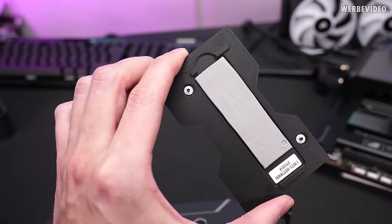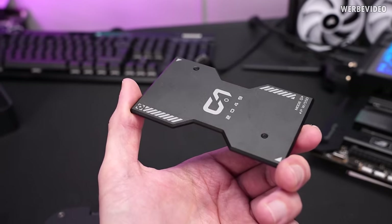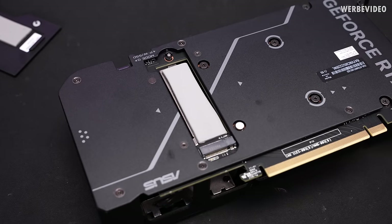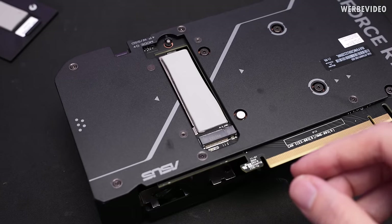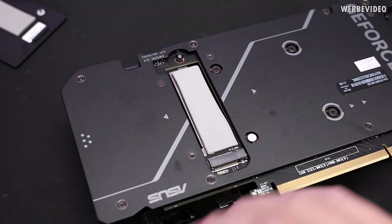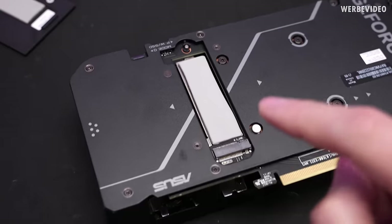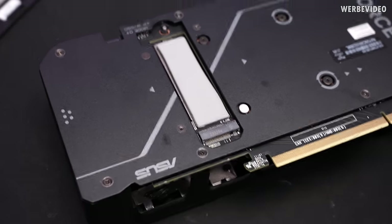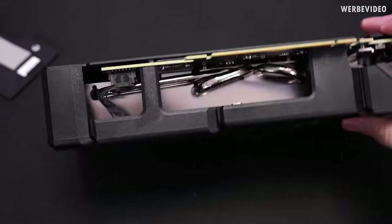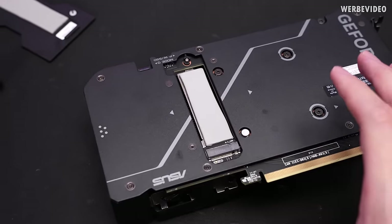It has been used before — you can see that there was already a different SSD mounted. The cover itself is made out of aluminium, which also allows dissipation of a little bit of heat. Here we have the full-size M.2 slot in the back, so 2280 SSDs. What's really cool is there is a cutout in the PCB of the graphics card, and the cooler peeks through, making contact with the GPU cooler — probably making it the biggest M.2 cooler you could possibly have in a system.